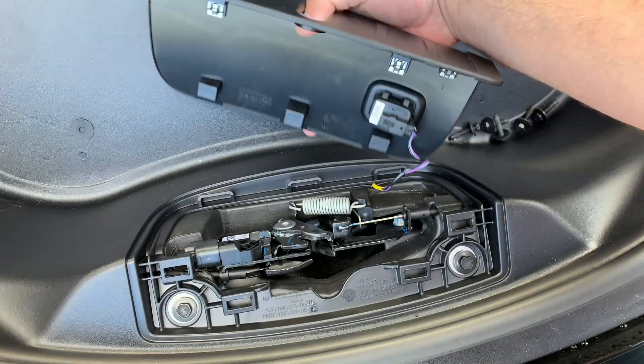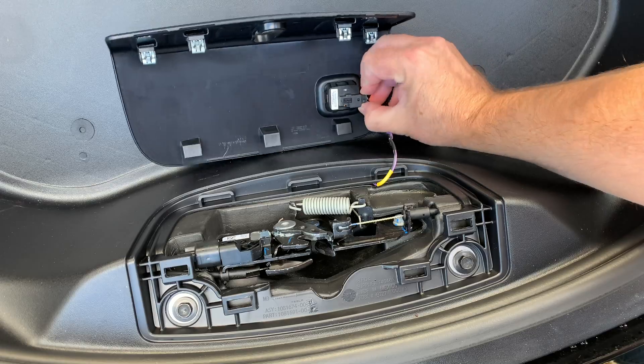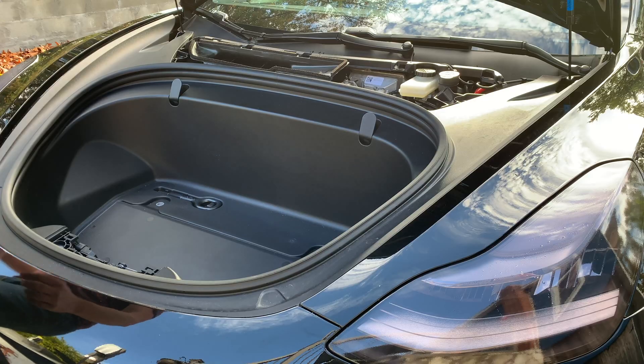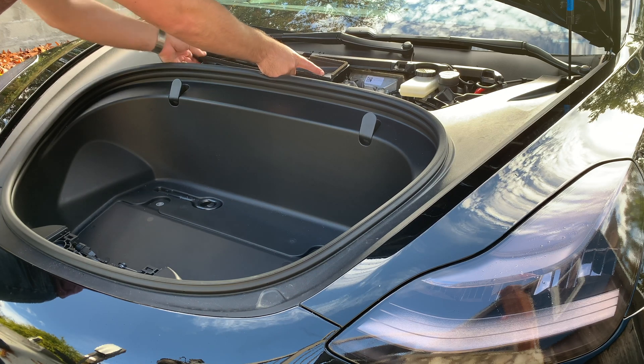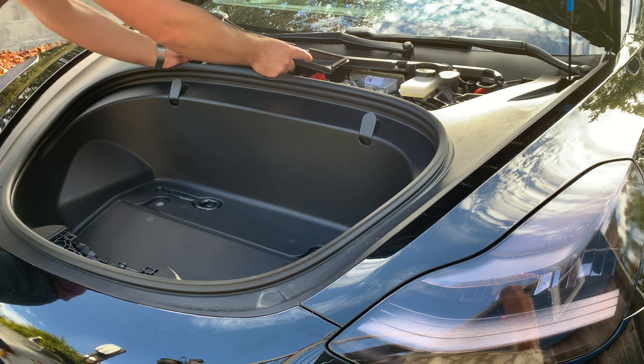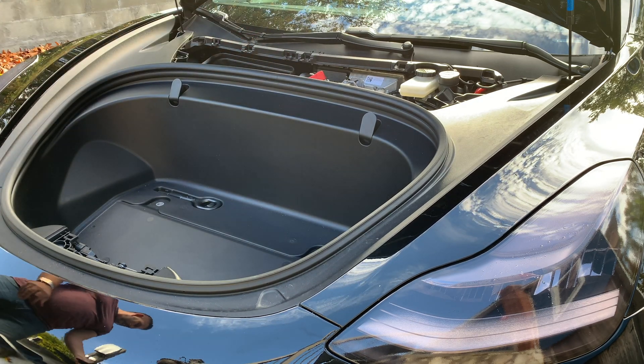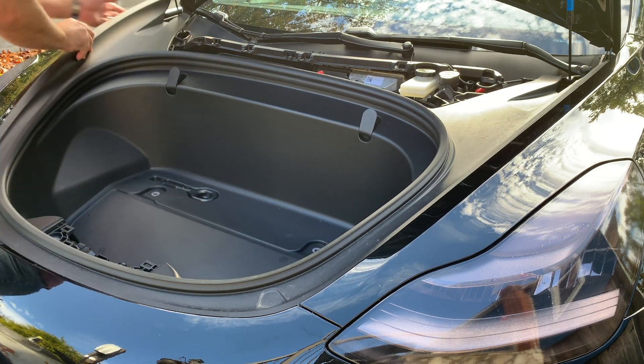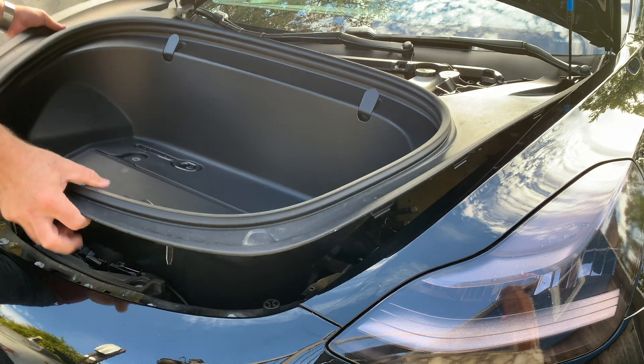The last two are in with the latch. So you remove this panel, it just pops up. Unplug the wire that goes to the button and remove these two bolts. Then we've got to make sure we remove this small panel that covers the air intake. And lastly we'll just pull the frunk up — it pops loose on the sides and just lifts right out, very easy.